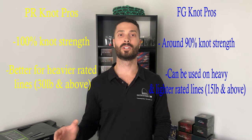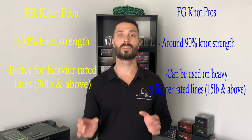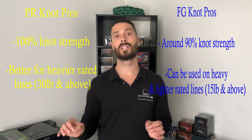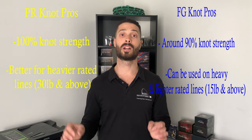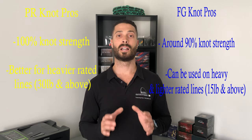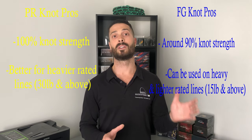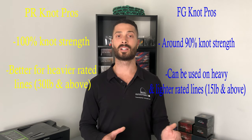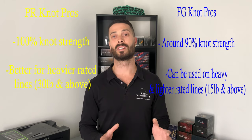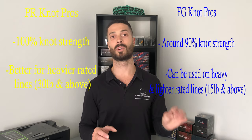The PR knot is better for heavier rated lines — 30 pound and above — because a bobbin tool is involved. If you put too light a line through the bobbin, it may potentially break your lighter rated lines. So 30 pound and above is optimal for the PR knot. The FG knot can be used for heavier and lighter rated lines, as long as you don't go below the 15 pound mark, because the volume of the leader material won't be sufficient for the braid to bite down onto it.